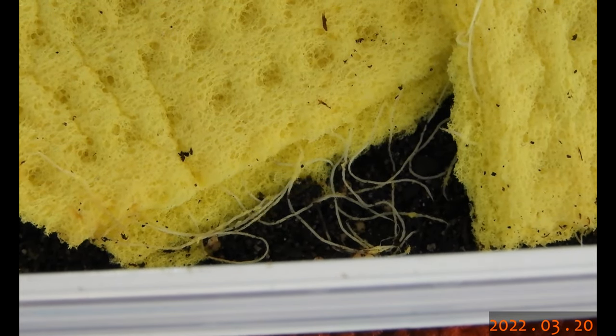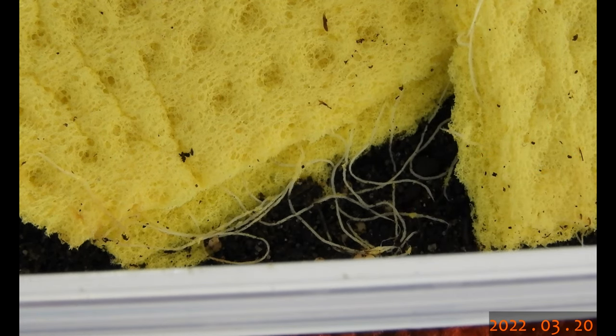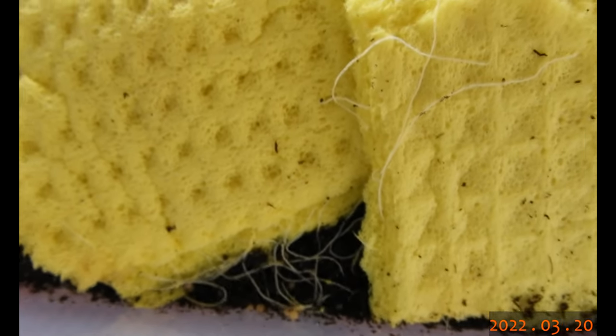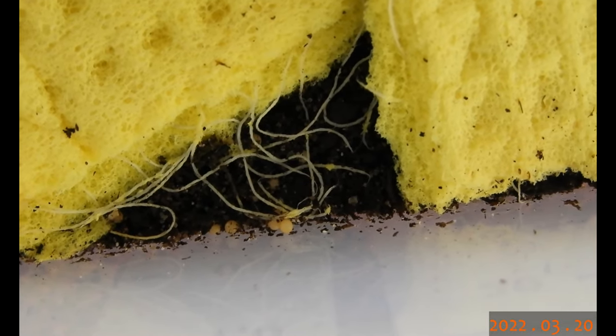Let's take the camera off the tripod and have a closer look. Now we're talking — yeah, that's the rise of generation 24. The future of my Sardinian glow worms: next generation.